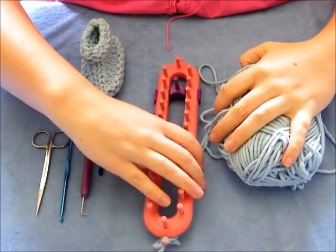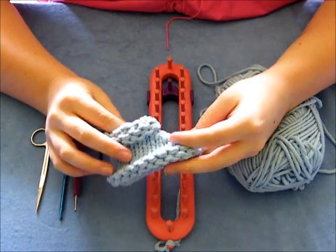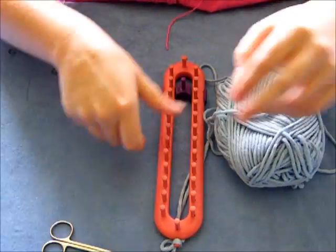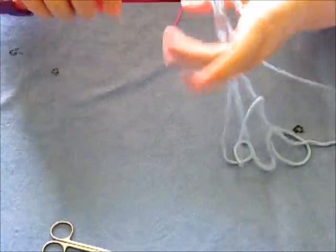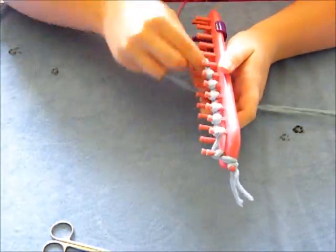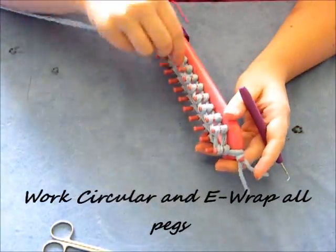Here's some supplies. You'll need your loom — go ahead and set your divider in place. This is the bootie; we're going to start with the sole and move to the top of the boot. You'll need a crafter needle, looming hook, crochet hook, and scissors. And a skein of yarn — you can either take two skeins or do one where you're pulling from the center and from the outside. E-wrap all the way around on a cast on. Push the loops down and e-wrap all pegs again. You're going to work circularly through the whole garment.